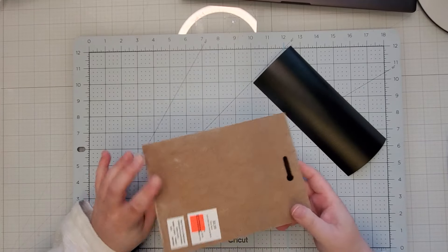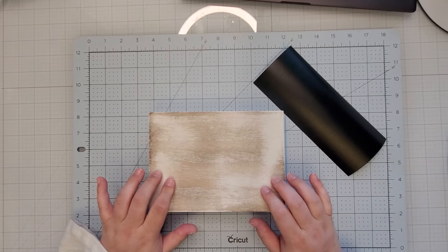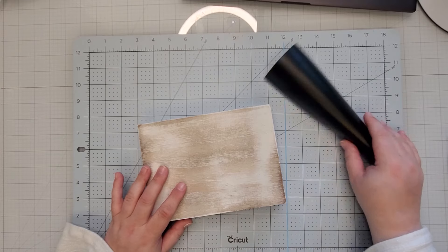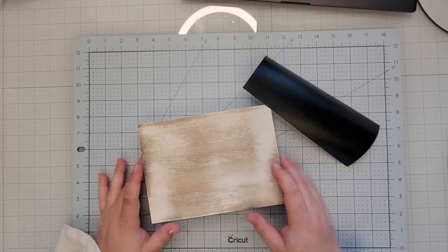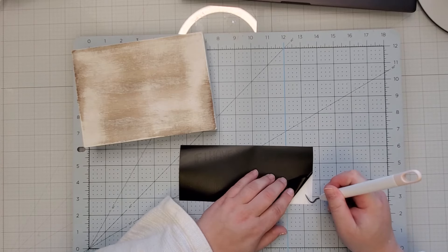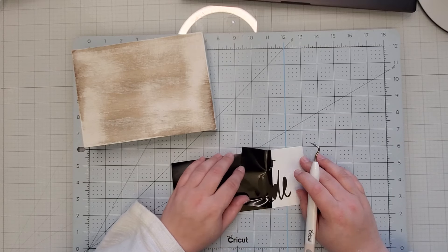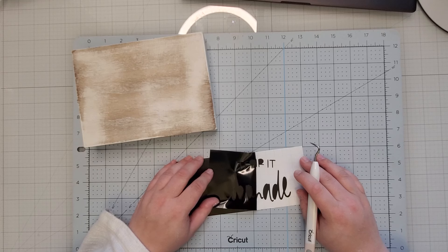I had purchased this from Hobby Lobby — it was on clearance, only a dollar seventy-five. I really liked it but there was stuff on there, so I painted it and then distressed it. I think I distressed it a little bit more than I liked, but I'm going to see if adding this decal will combat that. I'm going to put this in my kitchen — it just says 'if I have to stir it, it's homemade,' which is so true. I absolutely hate cooking; my husband does a heck of a lot better than I do.